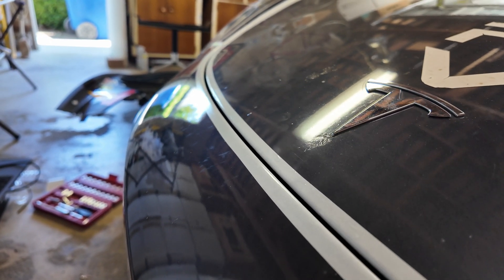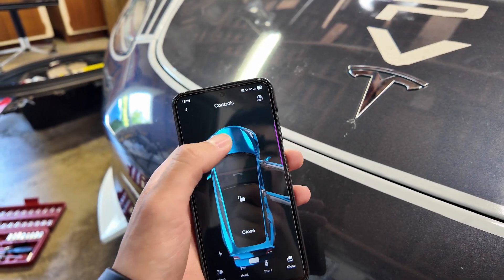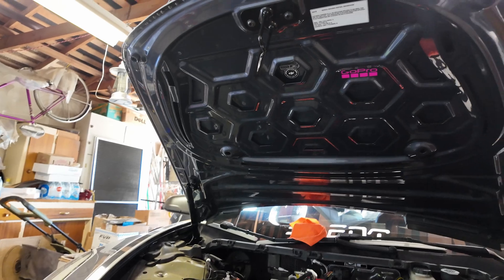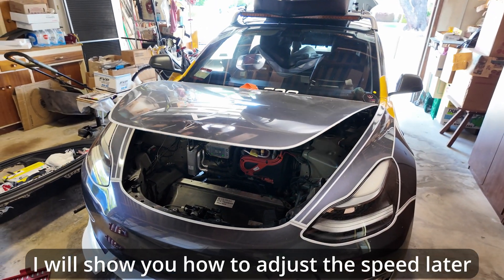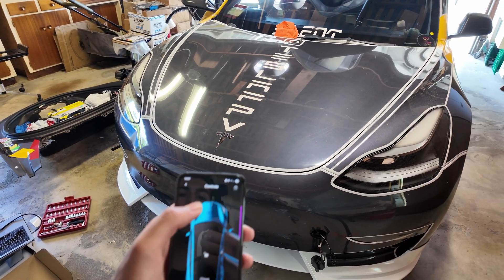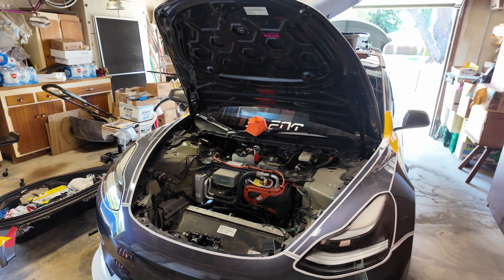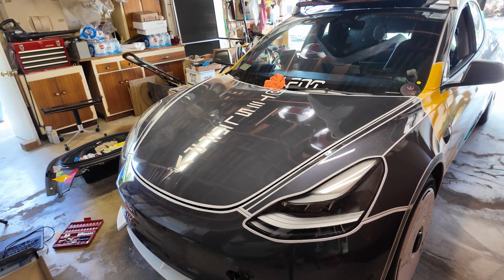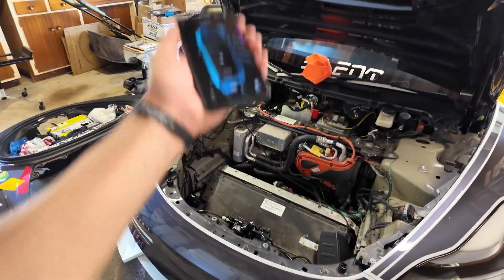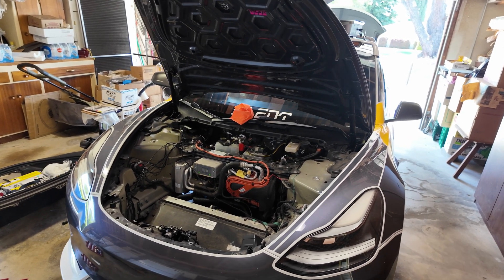Manually close the frunk — pull it down, push it in. The alignment looks good: everything should look flush with not a lot of gapping between the hood and body. Now going into the Tesla app, under Controls — open — and there it is, it opens just like that! Let's try closing it: a little delay, but oh, that was mint. The frunk is now properly usable — no more grabbing it with your hands and leaving fingerprints.